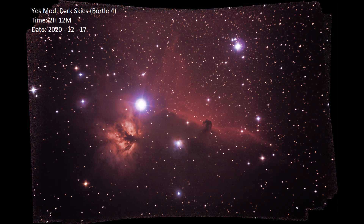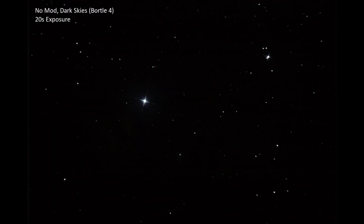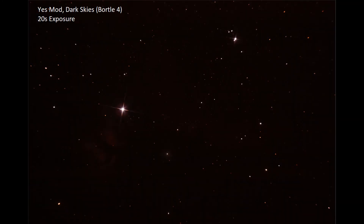So that's generally what's going on in that one. We actually have the individual 20-second subs for some of our images here. This is no-mod, Dark Skies, Portal 4, and this illustrates the effectiveness of the mod again. You basically can't see anything in this image — that star right there is Alnitak. But if you move over to the one with the mod, you can actually make out the Flame Nebula, and if you look really closely you can see some of the red forming from the Horsehead Nebula area. So even on these 20-second exposures, the mod is allowing you to capture those wavelengths that are a little bit closer to infrared, for hydrogen alpha especially.